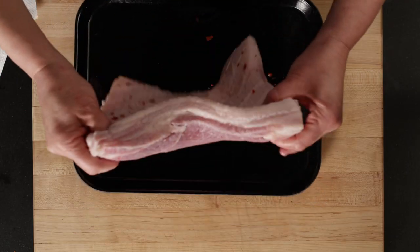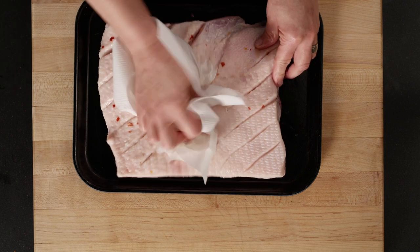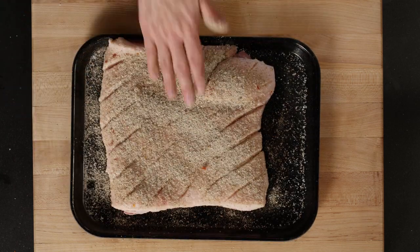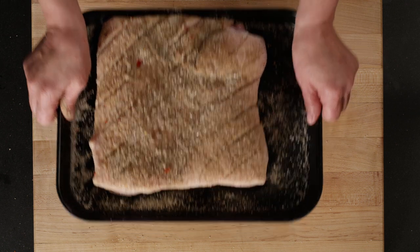The next day, transfer the pork belly to a clean work surface and pat completely dry with paper towels. Discard the brine. Rub the belly rub on both sides of the pork belly. Cover the pan with a lid or plastic wrap and refrigerate for three hours.